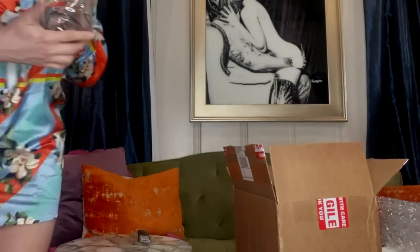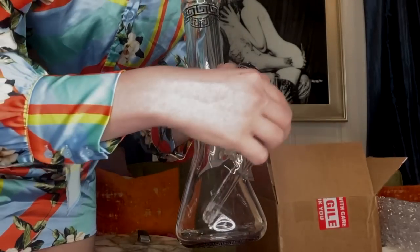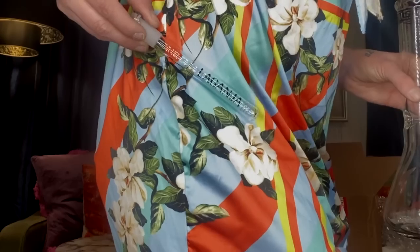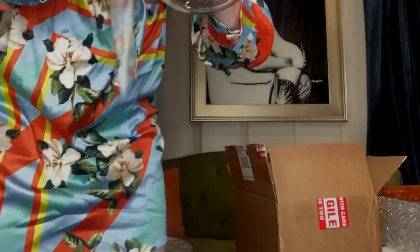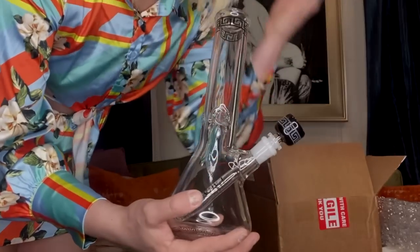Up next is my beautiful bong from Empire Glassworks. If you haven't ordered it yet, I don't know why - we're about halfway sold out! Let me get this all set up - put the bowl piece in, and oh my gosh, there she is! My very first ever water piece. We've got the sandblasted bowl piece with a Greek key design, the Laganja down stem, and my iconic logo on the bottom. Retails for $105, but use code 'laganja' for just $85.